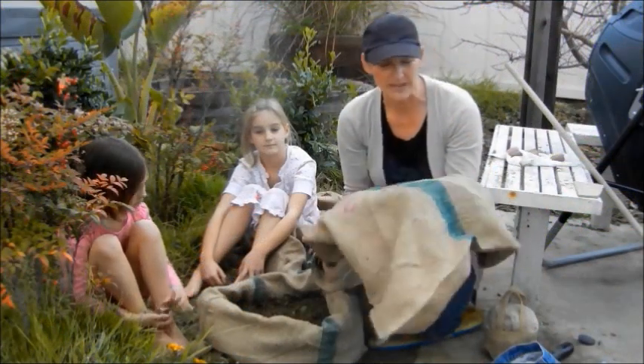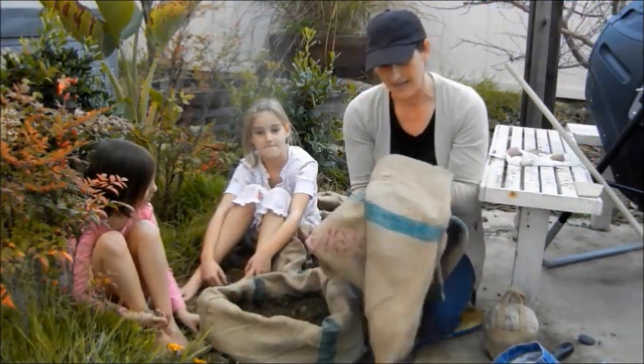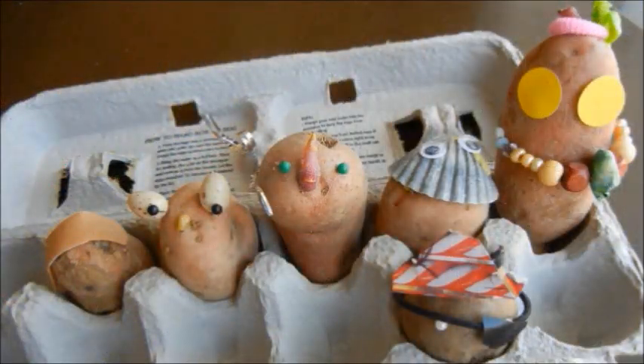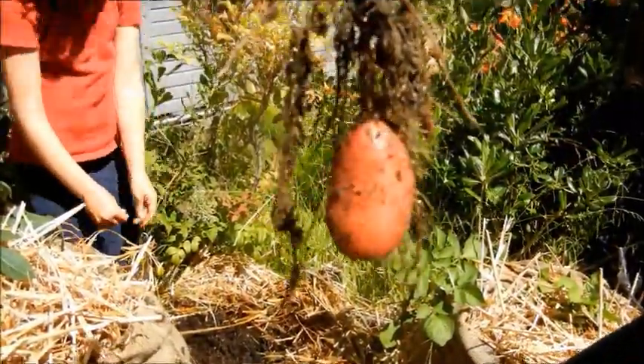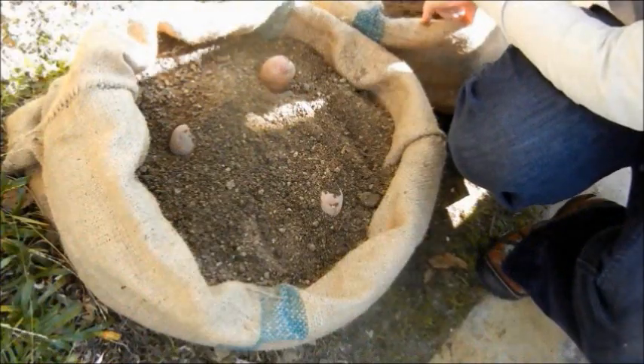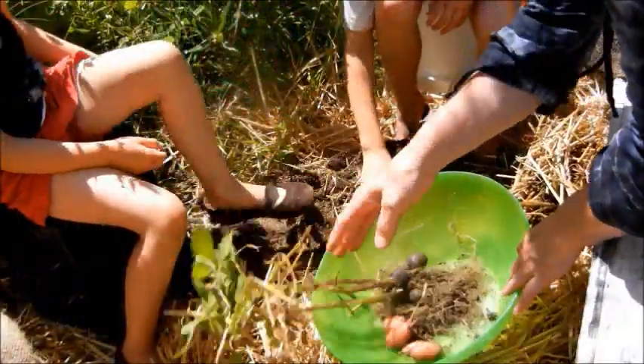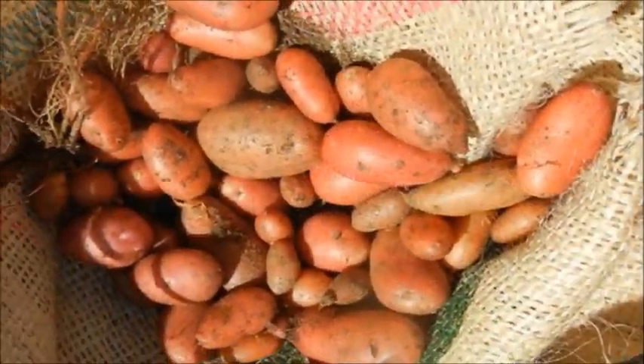It all started when I had an idea to put together an organic gourmet potato kit for my farmer's market booth. It included three kinds of seed potatoes, instructions, and two recycled coffee sacks so folks could grow their own potatoes at home in a natural way. It was a hit and so exciting to make a product that inspired kids and adults to try something new.